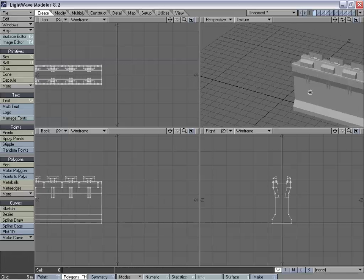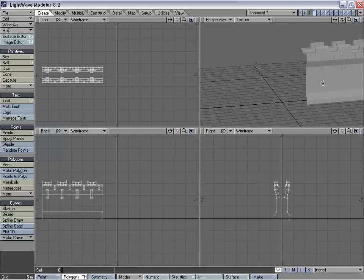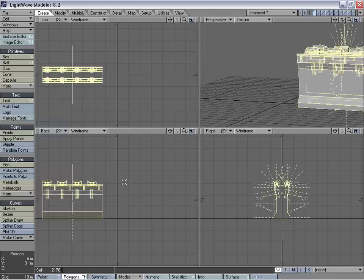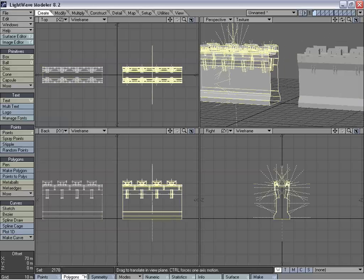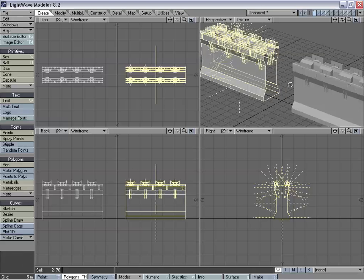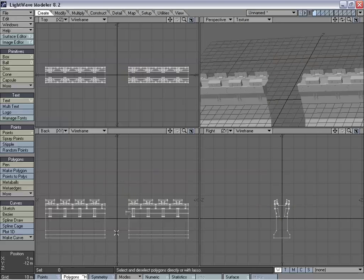We're going to build a square tower in this case. And we're going to copy and paste that over. That should be good right there. We're going to center it.